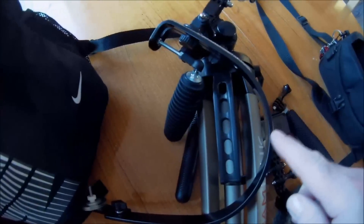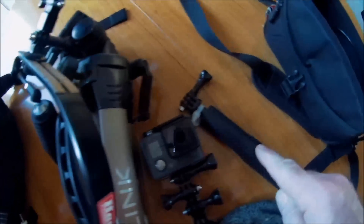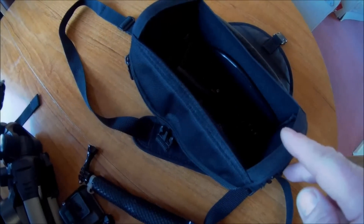Camera bag, steady cam, tripod, spare GoPro, selfie stick, camera bag with loads of crap.